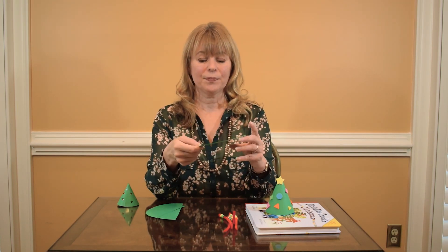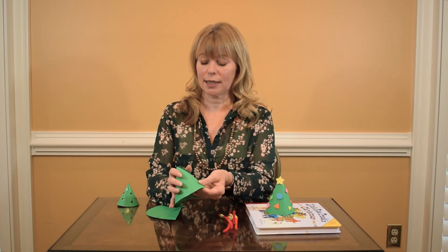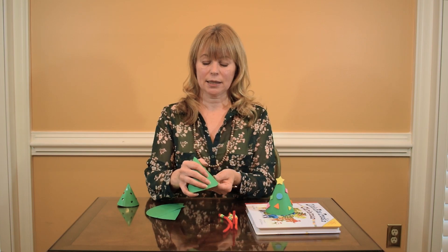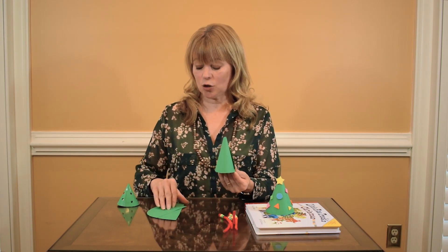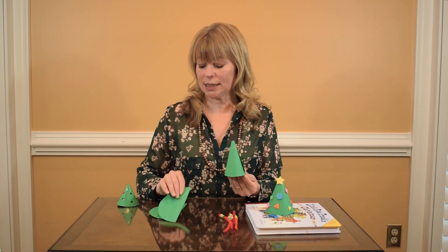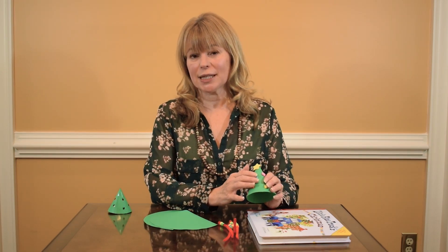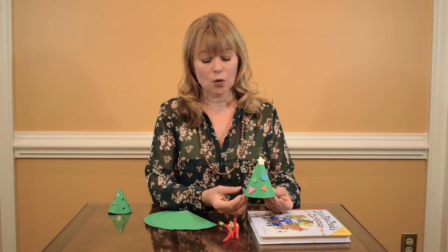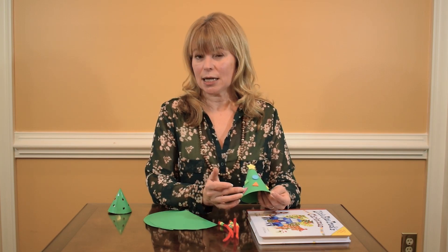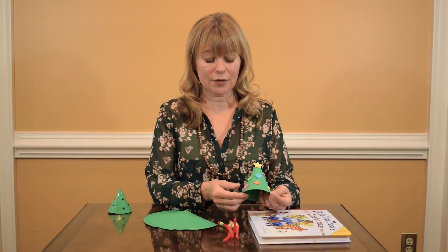Each half is going to make one tree. Fold it around, and then you can adjust it to be either fatter, or if you overlap quite a bit you can make one that's thinner. Based on the size of the circle, you can make ones that are bigger or smaller. I've used foam shapes here, which is another way to bring in some early concepts — working on triangles, squares, circles, and colors.